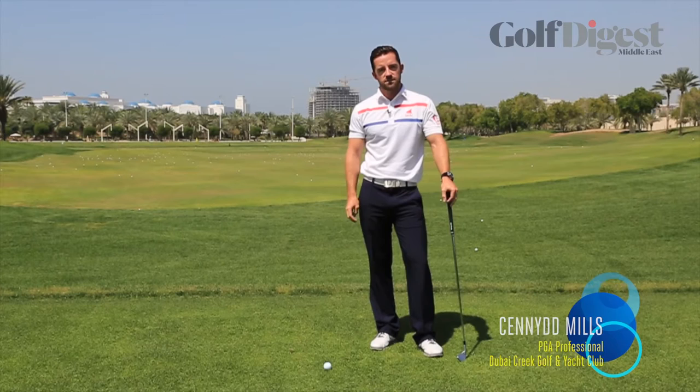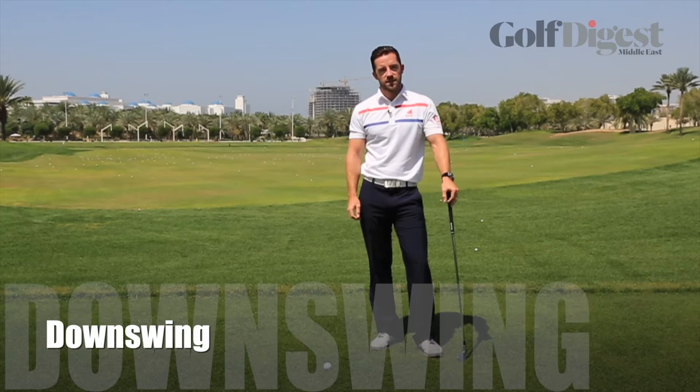Hi, I'm Ken Mills. I'm here at Dubai Creek Golf and Yacht Club with Golf Digest Middle East, and I'm here today to talk to you about the first move in the downswing.